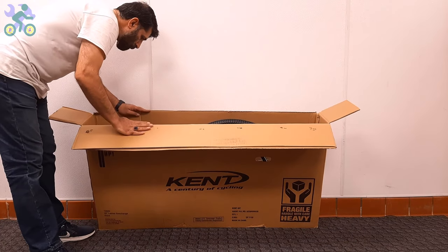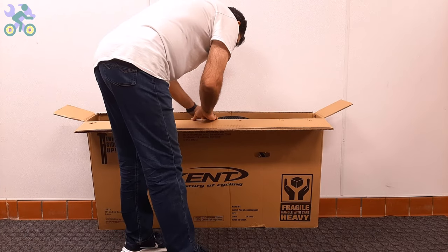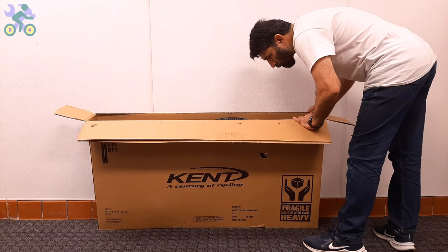After opening the box, visually inspect the internal components — including the wheels, front fork, rear trailer, and handlebar — to make sure they are free of any damage.